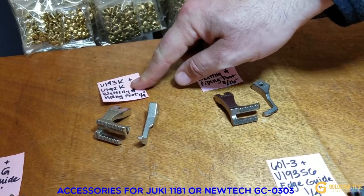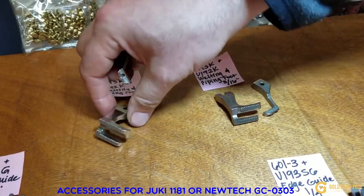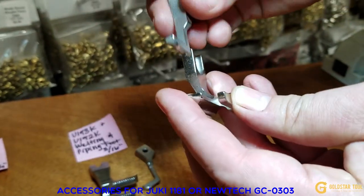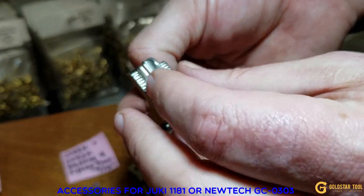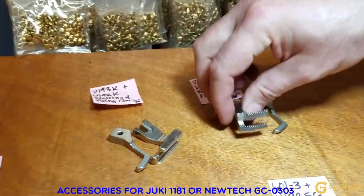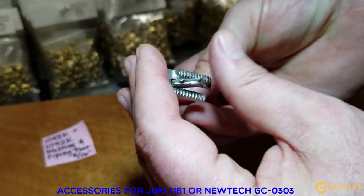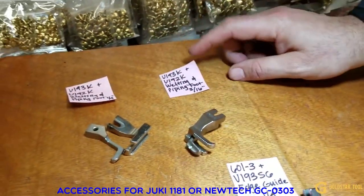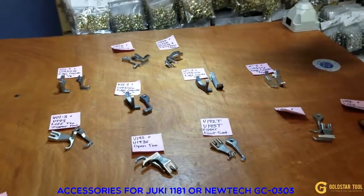For welting and piping, we have the U193K inside and U192K outside. The quarter-inch version is a piping foot — right in the middle — and you can see the tunnel underneath for piping. We also have the 3/16 version. Inside and outside match up together as a set: U193K and U192K.